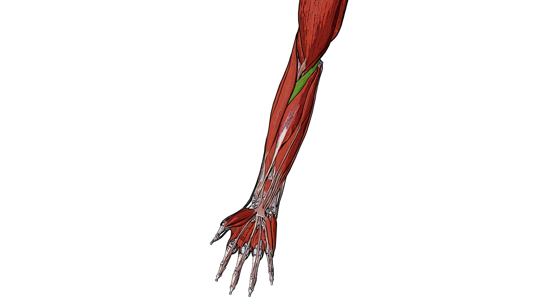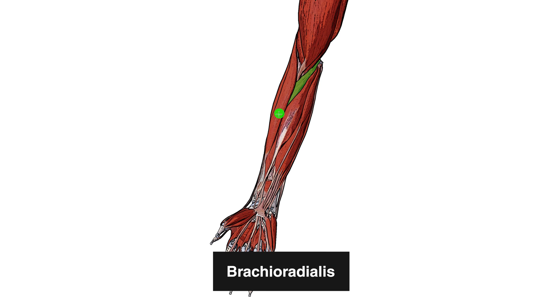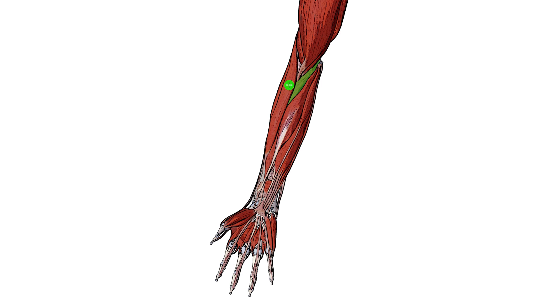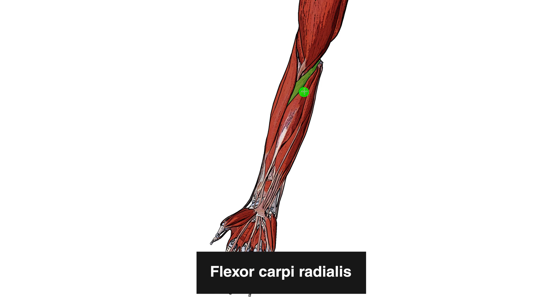Here you can see an anterior view with the right arm and you'll notice the pronator teres muscle highlighted in green. Just lateral to it we have the brachioradialis muscle, which is actually covering up the distal portion of the pronator teres, so the pronator teres is going underneath the brachioradialis here. Just medial to it we have the flexor carpi radialis.